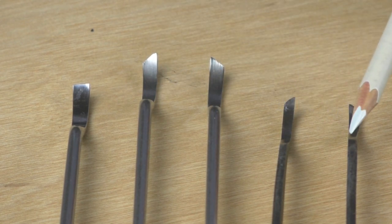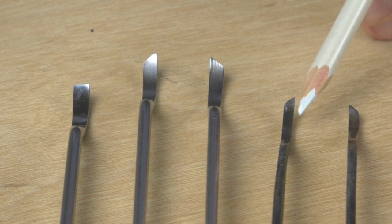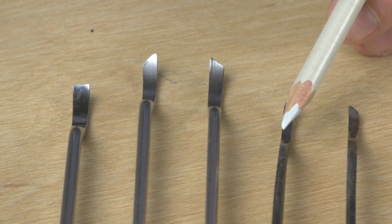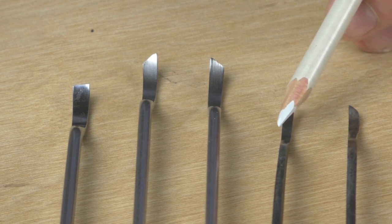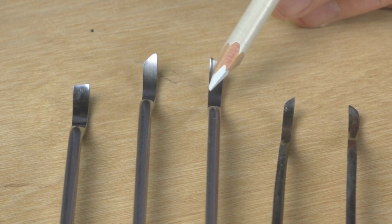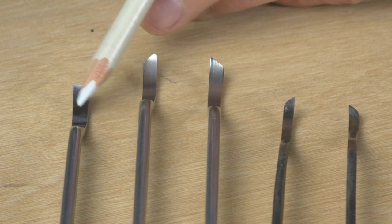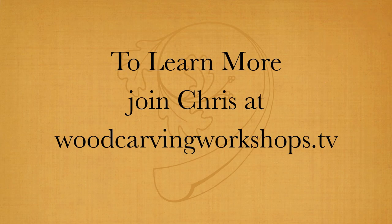These two over here, which I've had for many years and started off with, are actually chisels — a genuine skew short-bent chisel. These will work very well, but I do prefer this one with a slight curve because it matches the curves that I'm using anyway on the background.